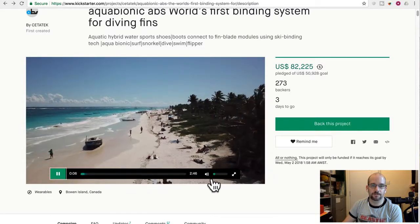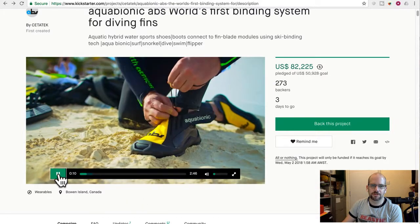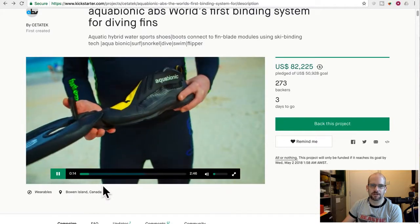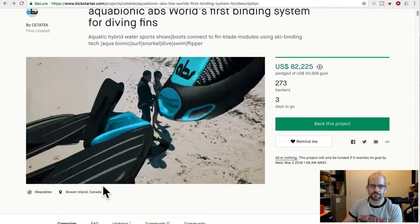From their campaign video: 'The technology you are about to experience represents a quantum leap in the history of our sport. Our vision is to develop a multi-functional aquatic hybrid boot.' So basically it's like swim shoes — not that different from scuba boots except a little sportier. It's not just neoprene; it's got a real sole, basically equivalent to a high-end sports shoe. It connects to an array of interchangeable fin blade modules and clips in at the toe.